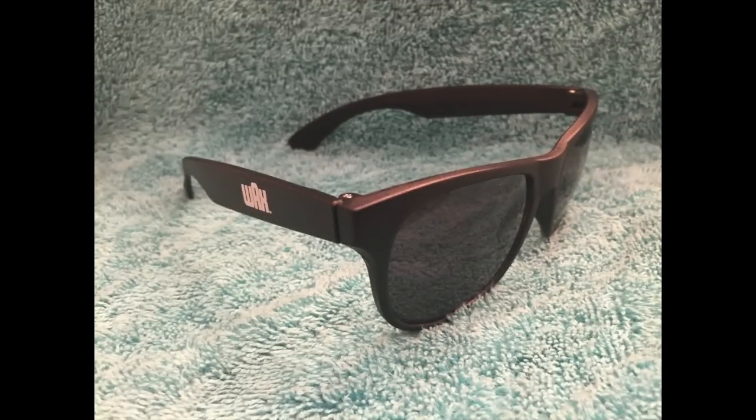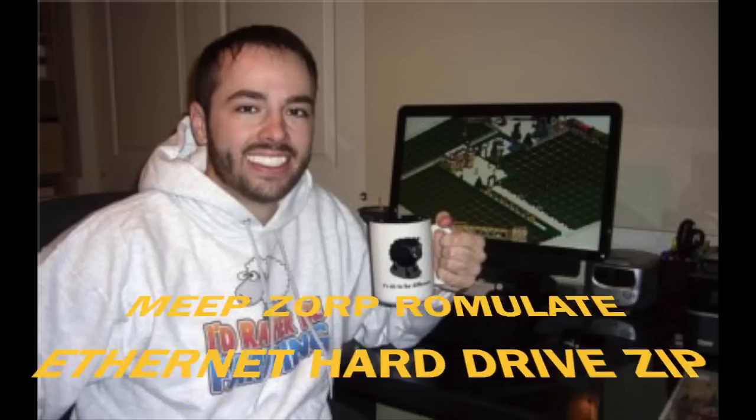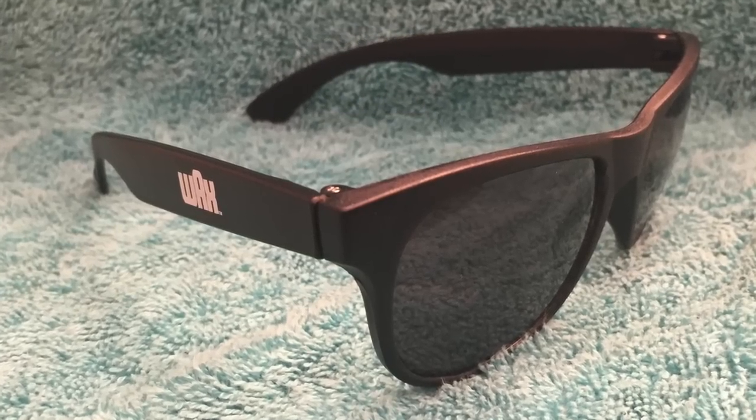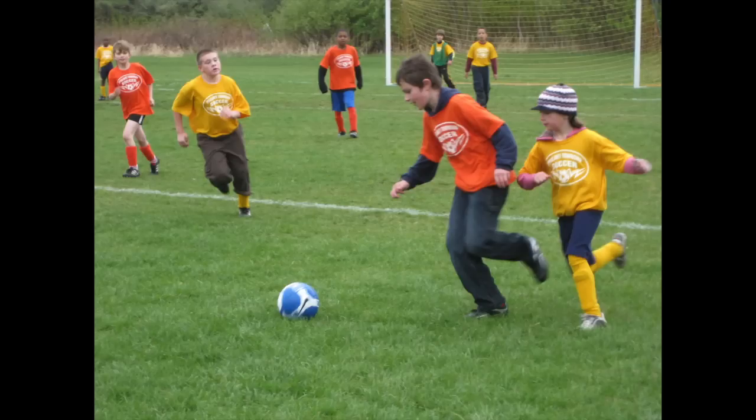Next on the list is the pair of Wax sunglasses. I don't go outside very often in the sun because I spend so much time playing my computer games, so this is a useless product for me. If you go outside and play games and sports in real life, maybe you could use this.